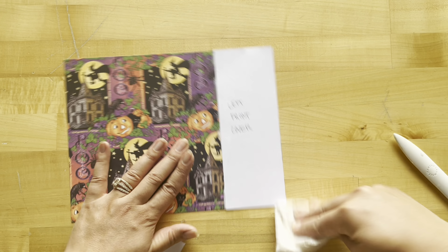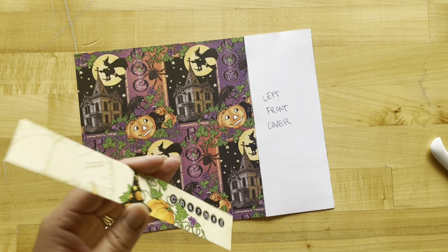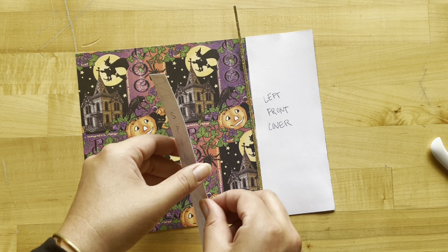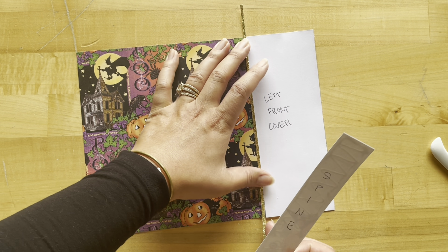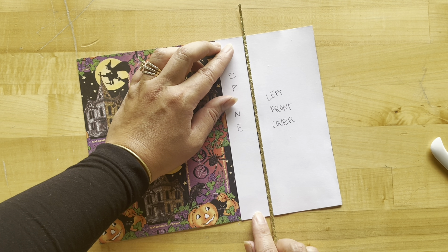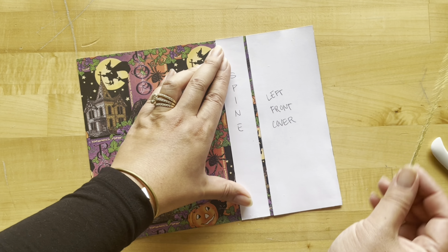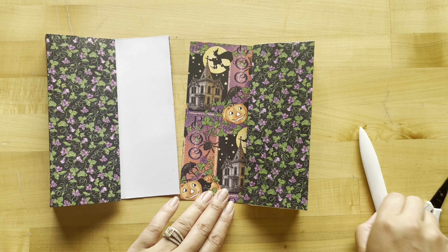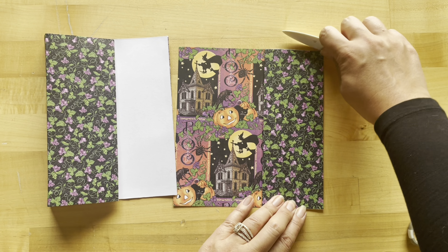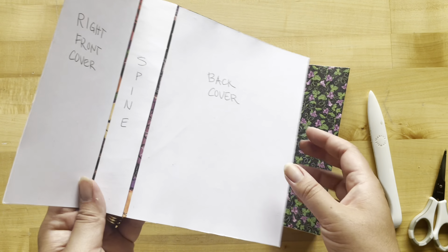I always like to have a damp towel around to clean up any excess. Next I'll adhere my spine piece. I've cut a scrap piece of glitter cardstock to be one eighth of an inch to use as my guide, making sure everything is nicely spaced. After those pieces have dried, run your bone folder down those edges and score them. We are starting to create our nice little gatefold.